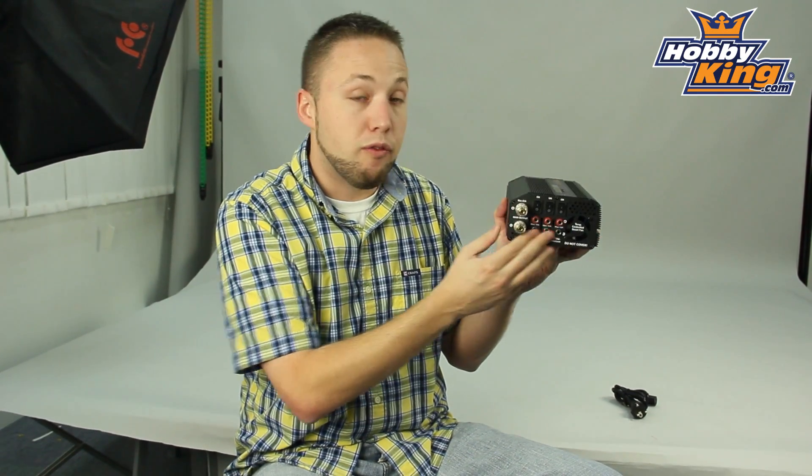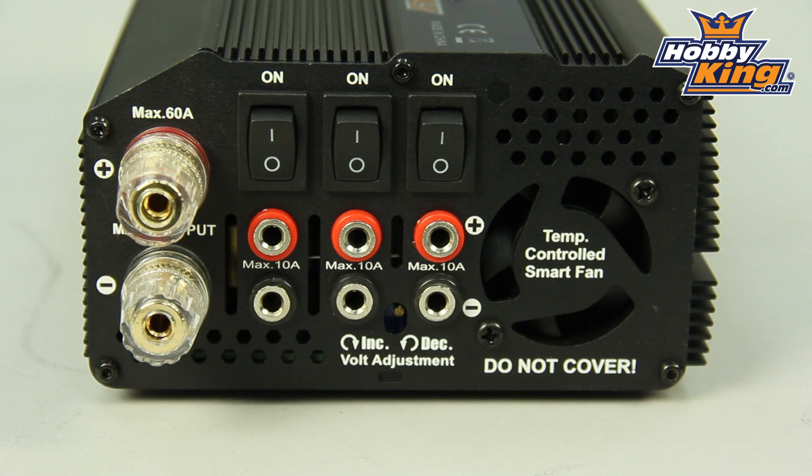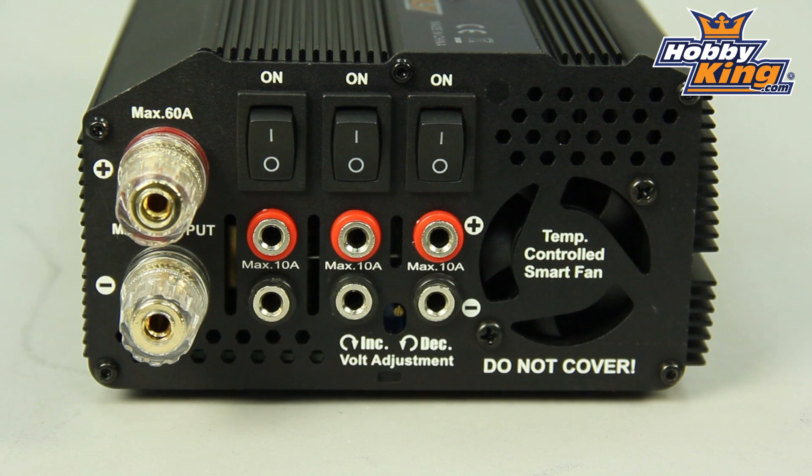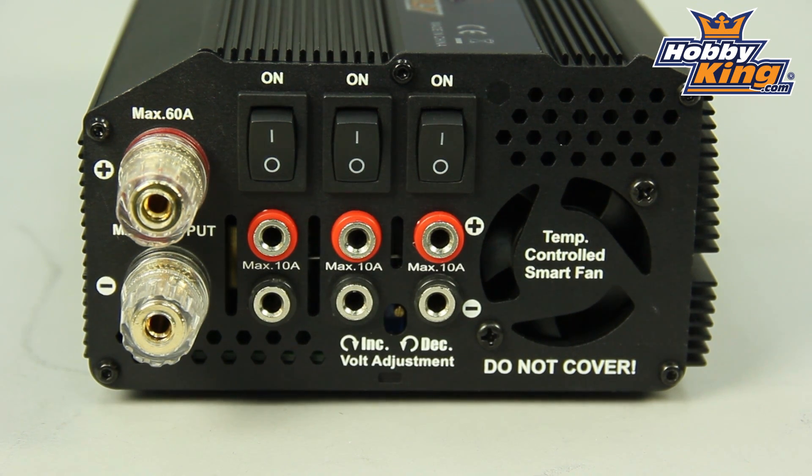As far as your outputs go, you have four outputs: three sets of 10 amp rated switchable outputs for hooking up multiple chargers at one time, and you also have your main 60 amp output here.